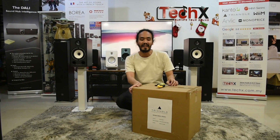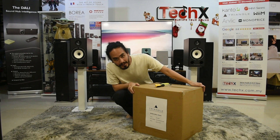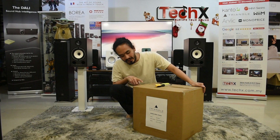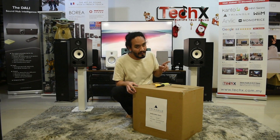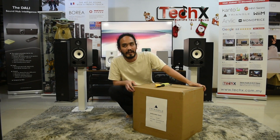Hello everyone, I'm Garrick from TechX and today we'll be unboxing the new BRO3BT. I'll give you a brief introduction on this — this is actually the same as the BRO3 passive version, but now they've made a new powered version. This was released last year in May and was announced in France.